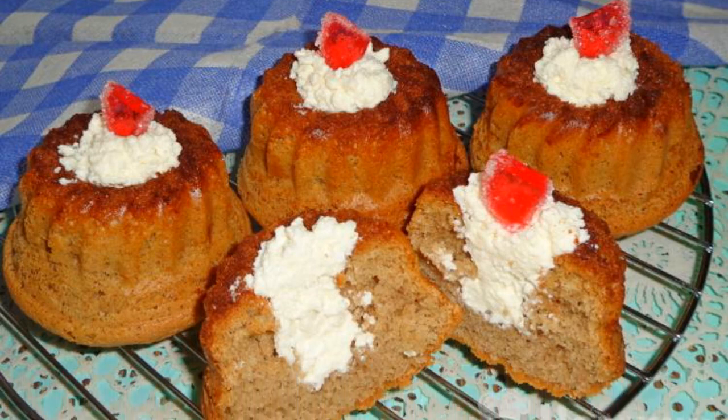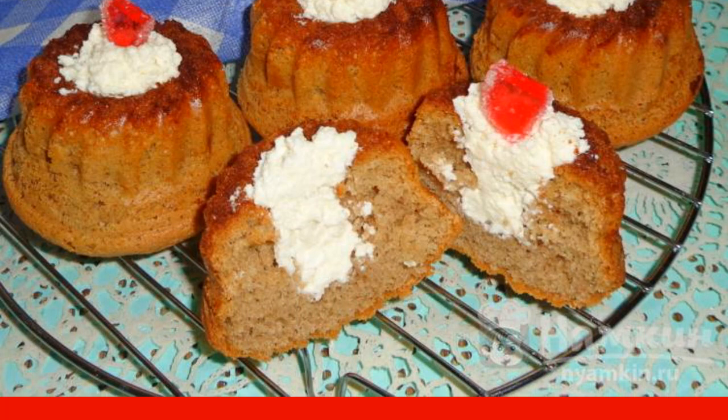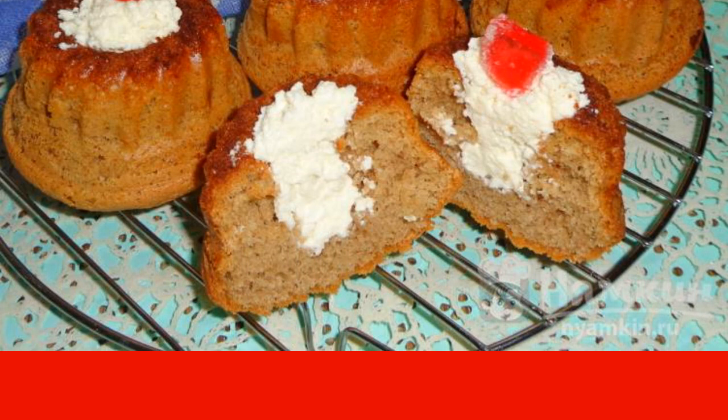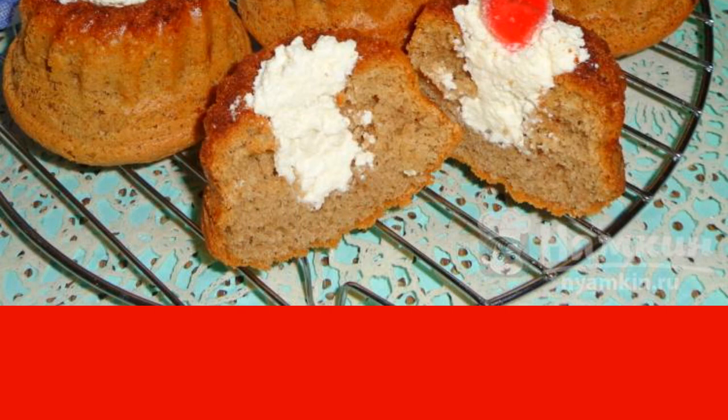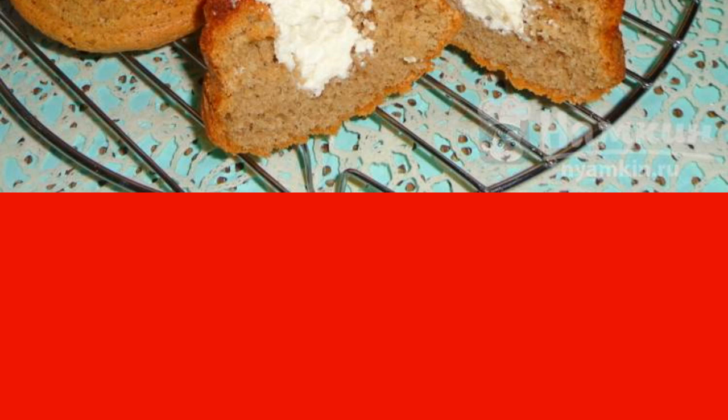Chocolate cupcakes with cottage cheese filling are a wonderful dessert for a family tea party. A small amount of cocoa powder is added to the sponge dough to make chocolate cupcakes. They need to be baked in a special form.